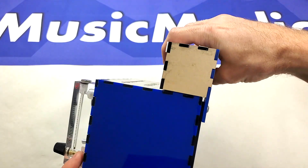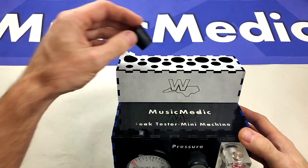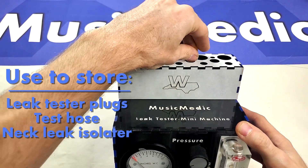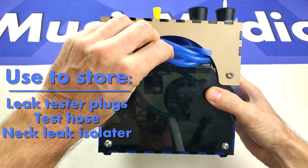The other tip is you don't want to pick up the machine by the caddy. So once you have the caddy installed, you can then throw in your commonly used plugs. You can also, when you're not going to be using your test hose, use this recess in the back to store your test hose.